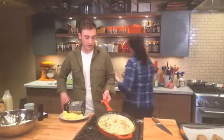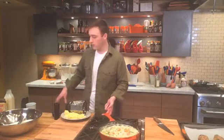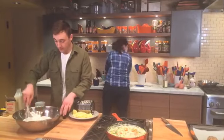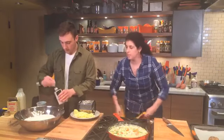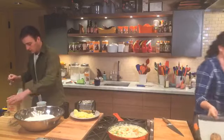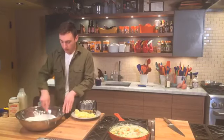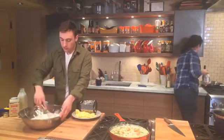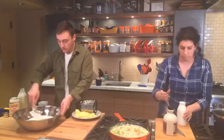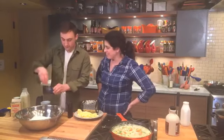I'm getting started on the biscuit topper for our pot pie. Look how yummy and thick that pot pie filling is — all those yummy veggies. In here I have about three cups of flour, three teaspoons of baking powder, and one teaspoon of baking soda. I love making biscuits, but if you want to skip this part, you could use store-bought puff pastry or store-bought biscuits. Once you get the hang of it, biscuits are super easy to make.